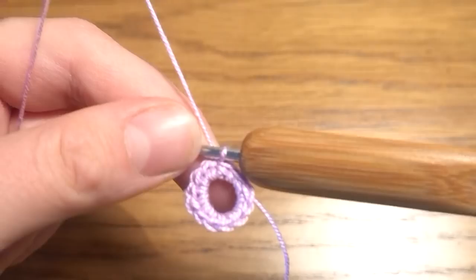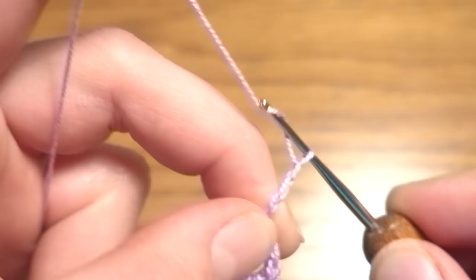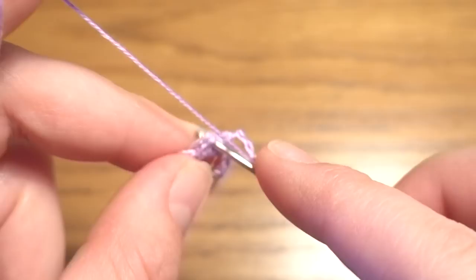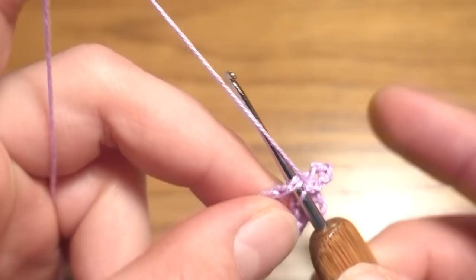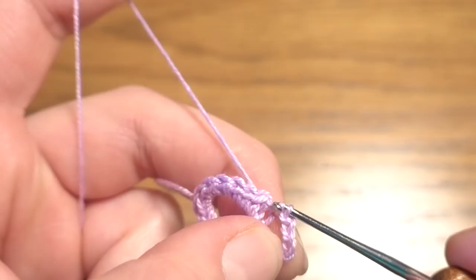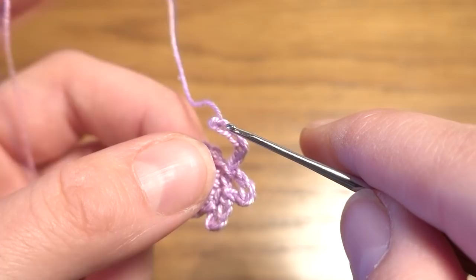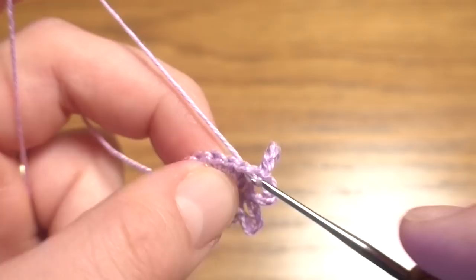For round 2, start with a chain of 5, then slip stitch into the next single crochet, another slip stitch into the next single crochet, then chain 5 again. Continue all the way around. At the end you should have 12 chain-5 spaces.